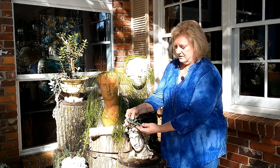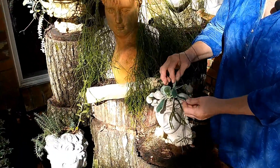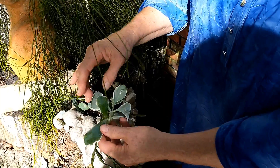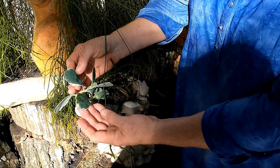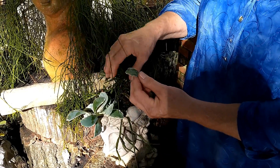This is a succulent - this is a Kalanchoe. This is a variegated Kalanchoe. If you're used to seeing the ones in the box stores that have the red, pink, blue blooms, the leaves are all green. This is a variegated one, and it'll turn real pink if it gets in the sun.